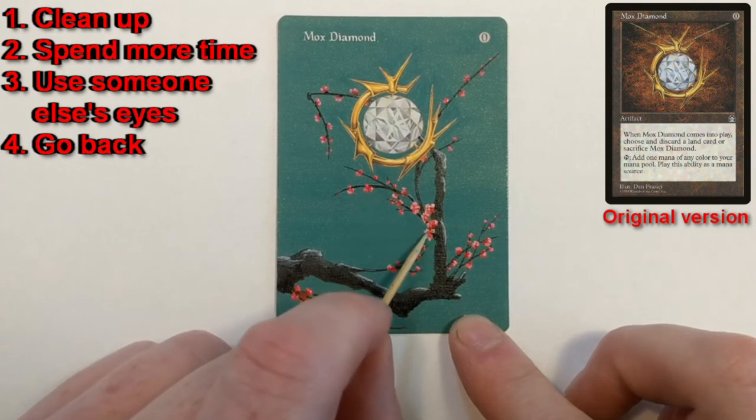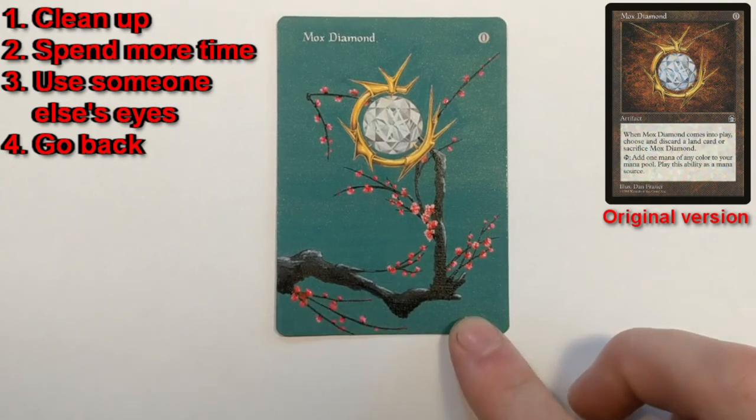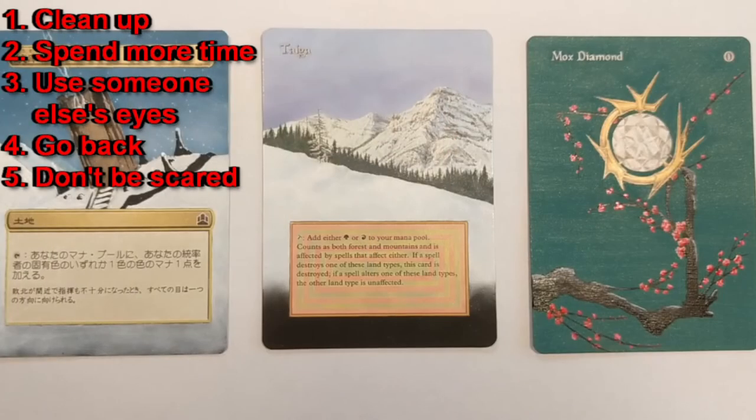I've since added the tiniest little stamens and pistils coming off the flowers, and even little yellow dots on the ends. When I revisit this piece — which is ultimately where this video is going — you're going to see a lot more detail. Go back to it even when you think a piece is done, or when you think you've explored a style enough. Try it again, try it again, try it again.